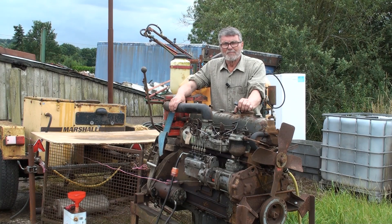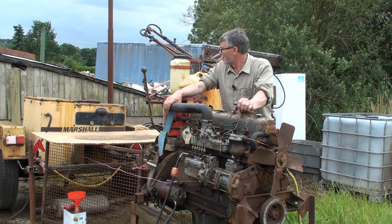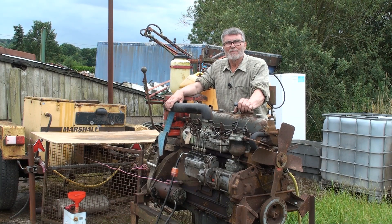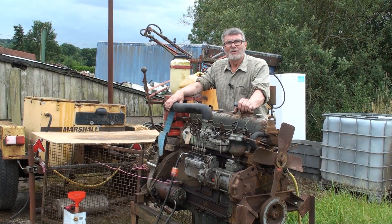So now here we are. I've got it on this stand, coupled up to my dyno which came out of Bathgate, then Gaines, and then a few other places before it landed with me. We're going to run it up and see what we can do with it. But before I do that I'll take the camera off the tripod and we'll have a walk around the engine and I'll show you all the different bits — what I've done with it — and then we'll have a go on the dyno and see how many horses it can produce.